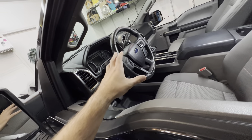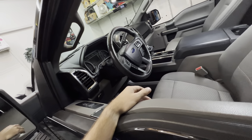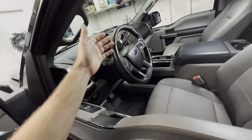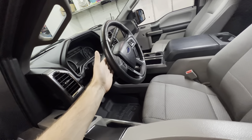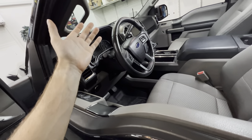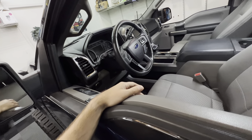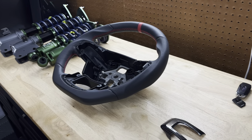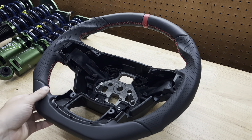A lot of people were saying to go with the OEM Raptor wheel, but the main reason I really didn't like it was because of the paddle shifters. The Raptors do come with paddle shifters, but if you install it on an F-150 there are no paddles, so it just basically makes them useless — you just have paddles there for no reason. I think it looks a little weird, so I wanted to go with something a little bit different.